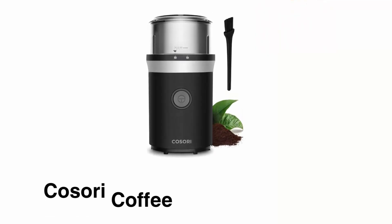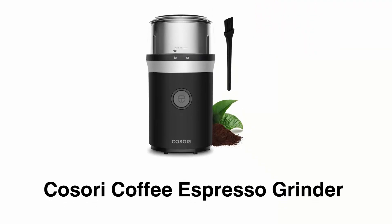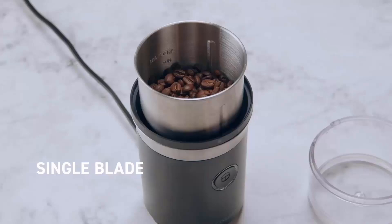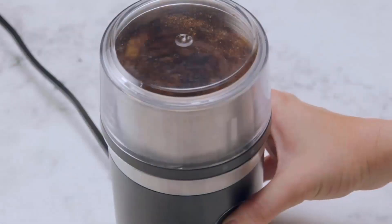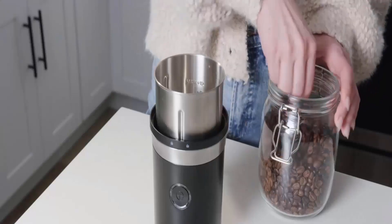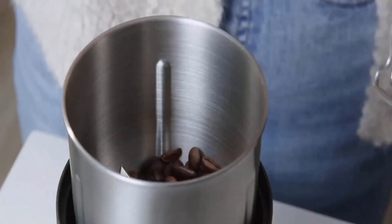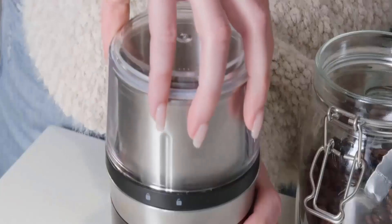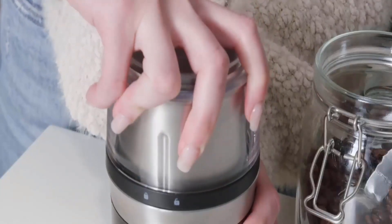Number two: Cosori Coffee Espresso Grinder. It has a stainless steel blade and 200 watts of power that helps you grind your coffee beans in five seconds. Its motor is designed with copper wires for extra durability, helping you turn whole beans into a smooth blend and enjoy a rejuvenating cup of coffee with less wait time.